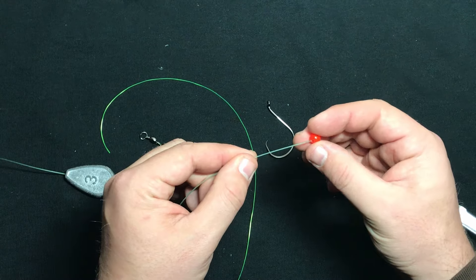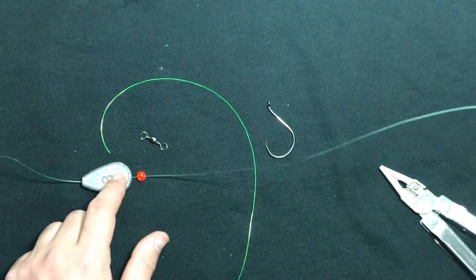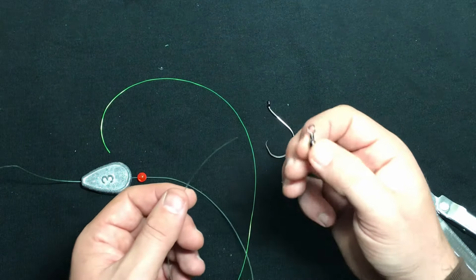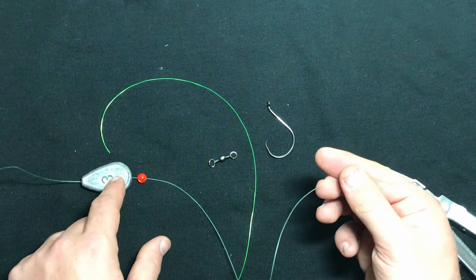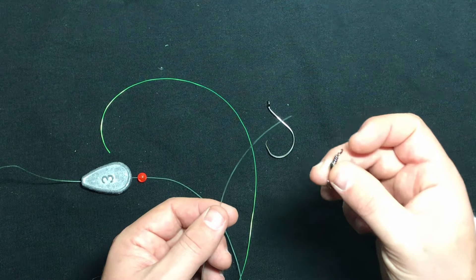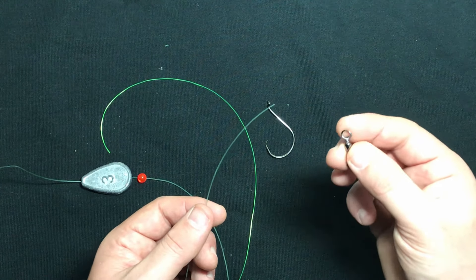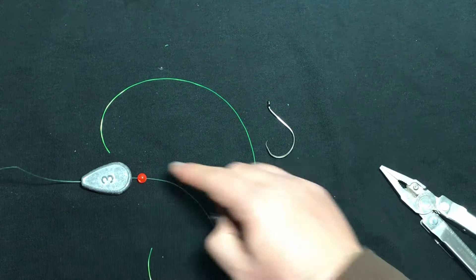The importance of a bead is that it's going to act as a buffer between the lead and the knot tied to the barrel swivel. If that lead is constantly bumping up against the knot tied to the barrel swivel, it could compromise the knot. And you would lose a fish if that knot was at all damaged in any way. So that's why that bead's there.